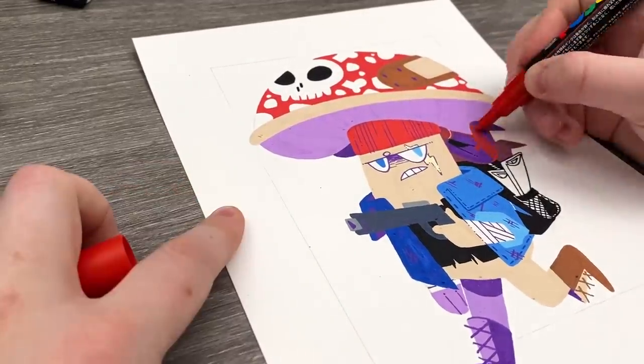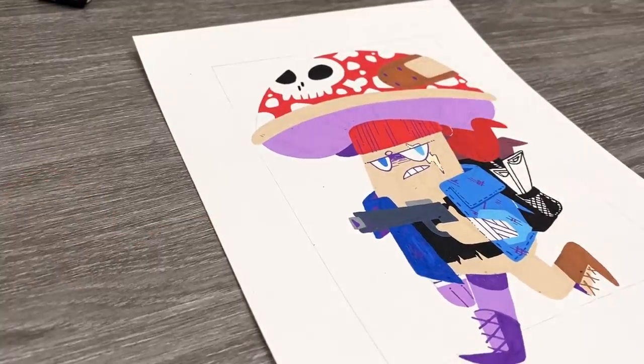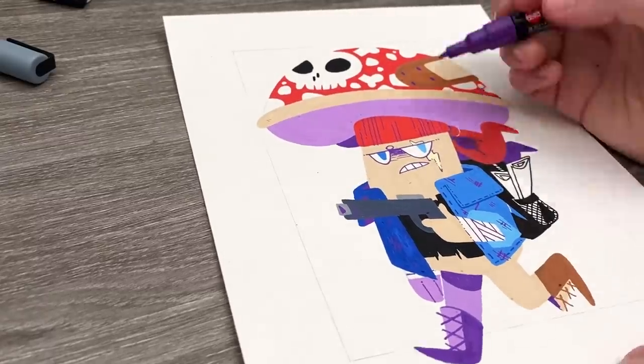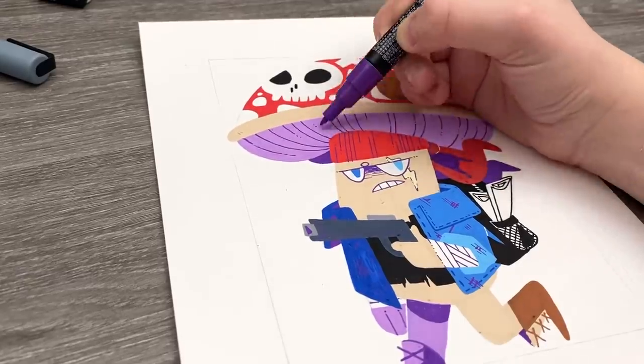Also, I almost never draw guns. So this was one of the first times — have I ever drawn a gun on my YouTube channel? I don't think so. He has a gun. I drew a gun. That's something I don't do.